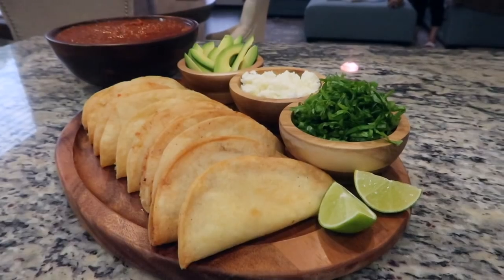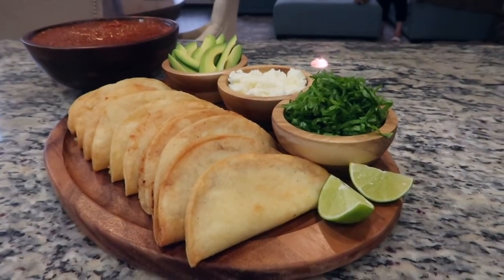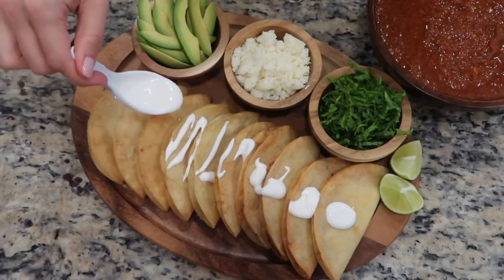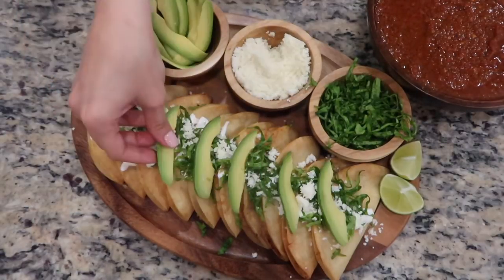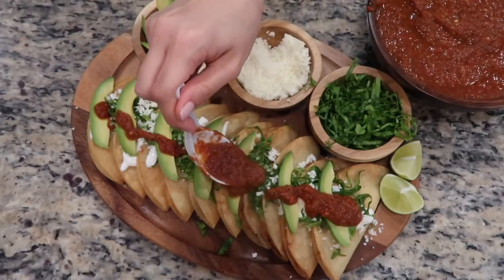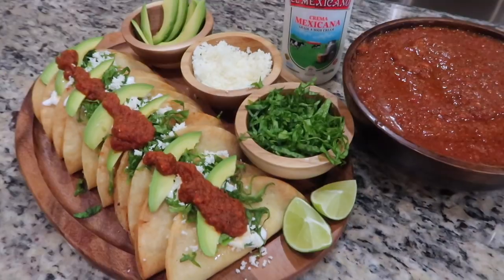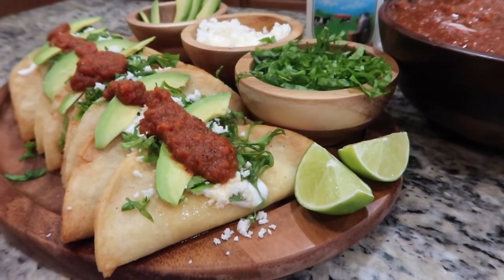The combination of the crispy exterior with the warm, soft, savory potato filling makes these tacos incredibly addictive. You can serve them alongside a few different garnishes. In our home we like to serve these with some Mexican cream, a bit of shredded lettuce, cotija cheese, a few slices of fresh avocado, and topped off with some homemade red sauce. These crispy potato tacos are a comfort food for many Mexican families — so simple to make yet packed with so much flavor.